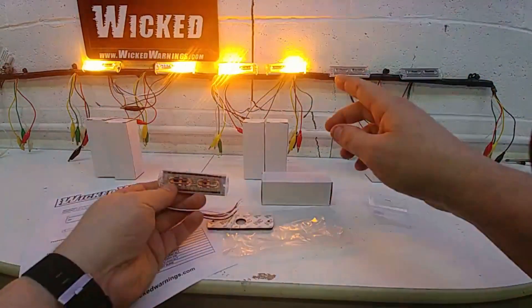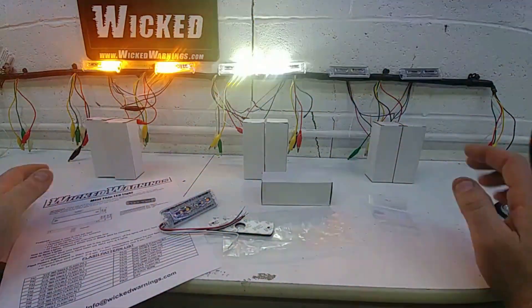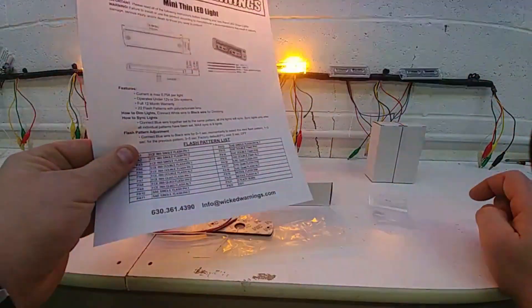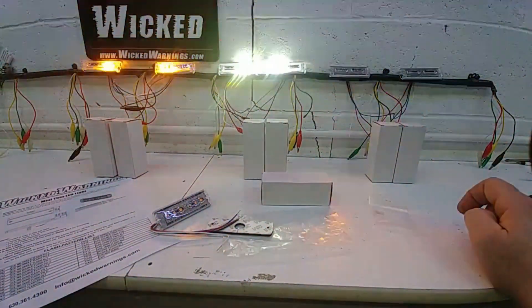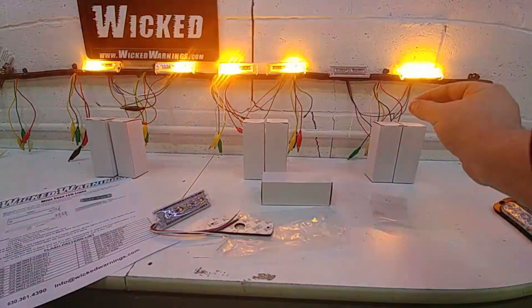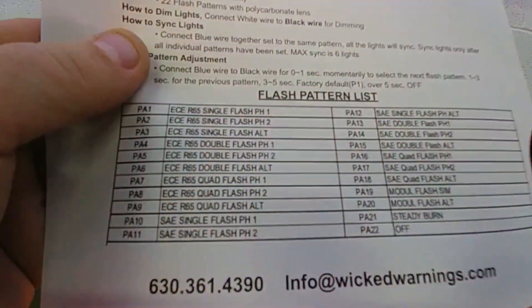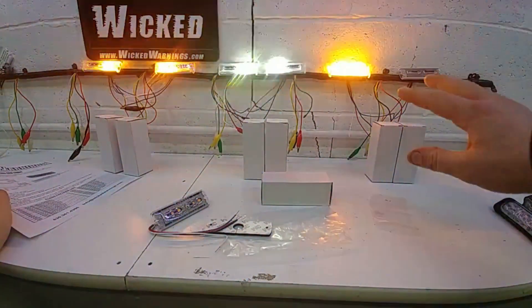When setting your patterns, you want to do this before the light is on the vehicle. The way it's done is you set one light on the pattern you like — keep count and check the instruction sheet, which is available online, for the pattern list. Once you set one light, you set the secondary light and then you sync them together. The flash patterns are broken down by phase one and phase two. So when both lights were on phase one, they both flashed in unison.